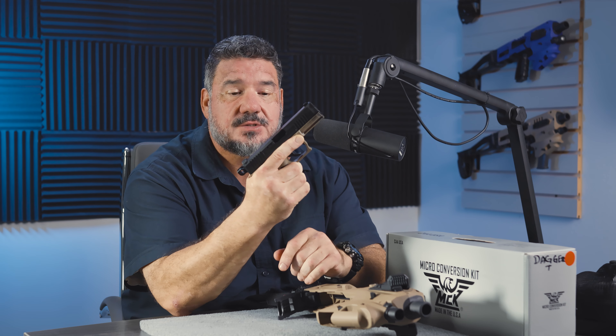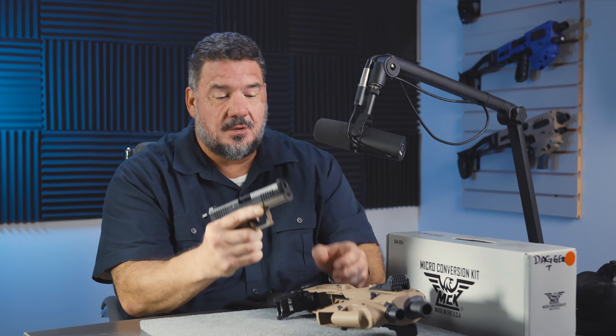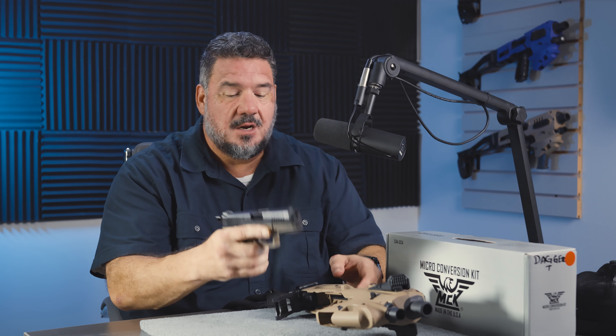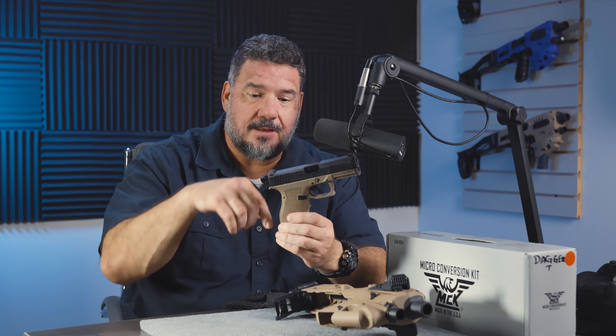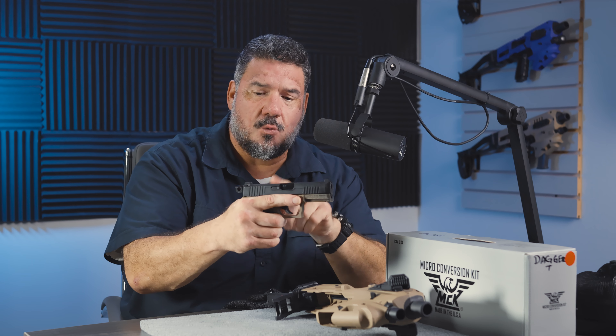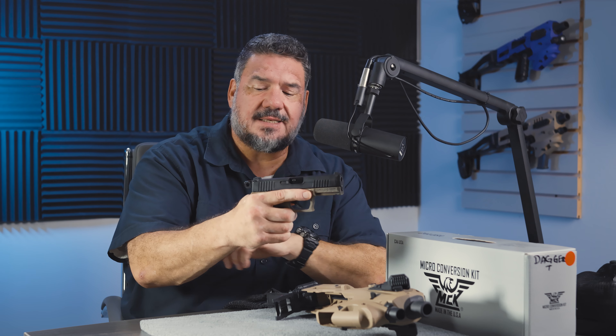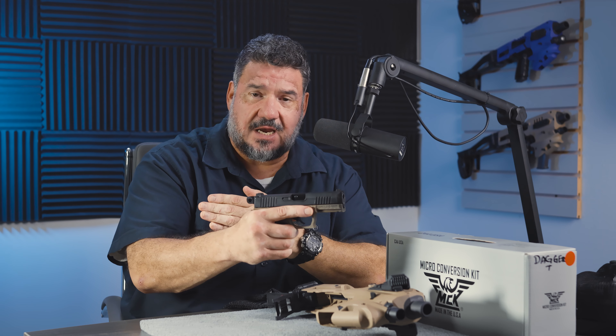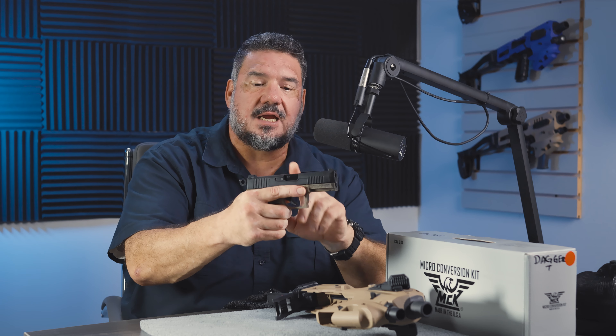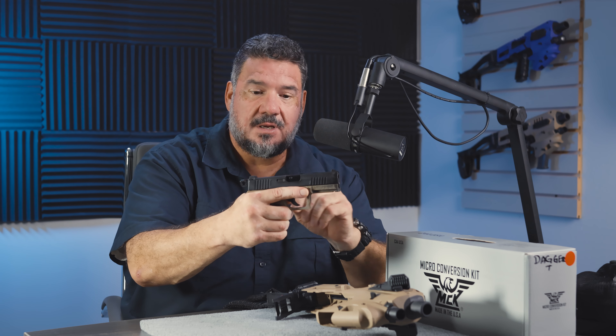Welcome back folks to another episode of Tech Tuesday. Today we're going to back up a little bit and talk about some of the fundamentals of shooting and why the MCK can improve your ability to shoot. First of all, we're going to look at understanding how grip works. We did a three-part series on the fundamentals of shooting covering stance, grip, sight alignment, sight picture, trigger control, and breathing. Today we're going to break that down into the grip.